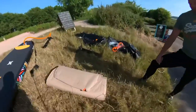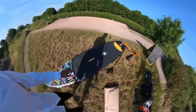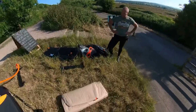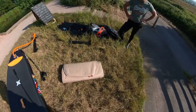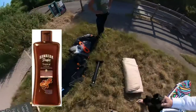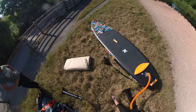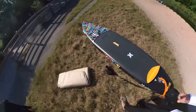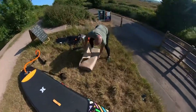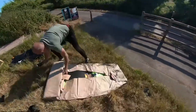Hey guys, welcome back to the ride ride waxing in UK one wheel channel. Paddle boarding tonight — I've got my Hurley 10'6x30 and this is my brother over here. He's treated himself to the new version, the 2022 year model called Midnight Tropics — it's a 10'8x32 inch wide, so it's slightly longer and slightly wider than my board. It's still in the wrapper, so let's unwrap it and have a look.